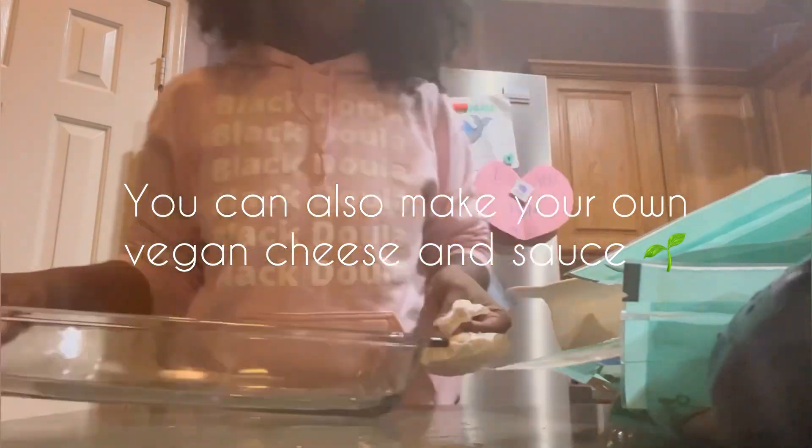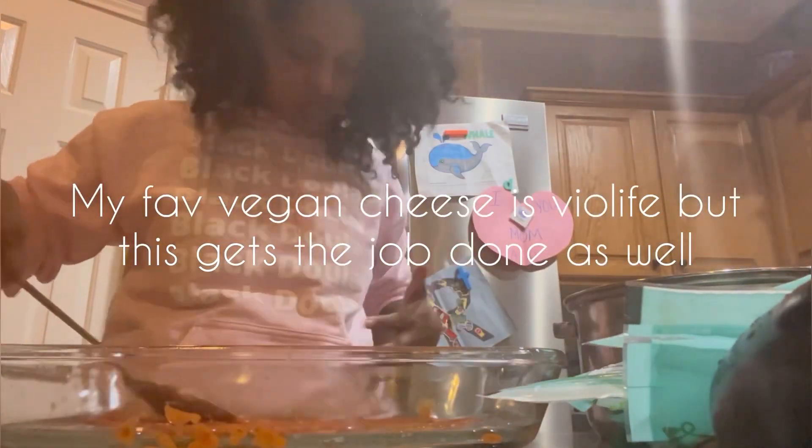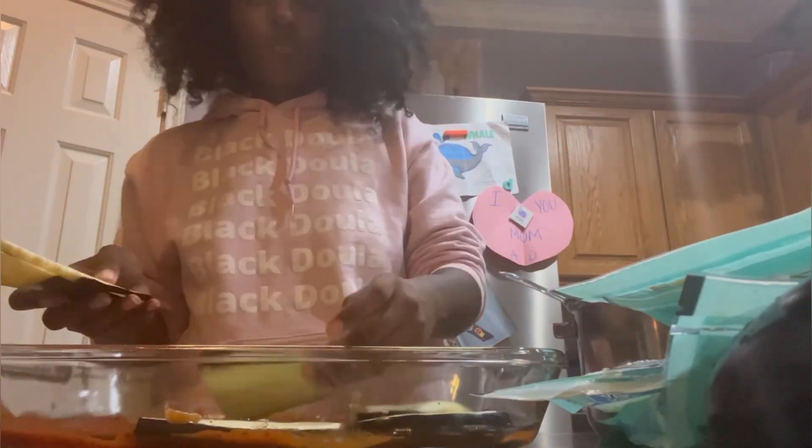Here's some vegan cheese and some pasta sauce. I picked this vegan cheese up from Walmart — it's super cheap, like $2.50. BioLife cheese is the best cheese, but that's like $5 a bag. Go ahead and spread a little bit of sauce. Make sure you always read the back of your sauce because some sauce contains milk, which is weird, and some of it contains meat too.